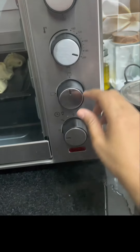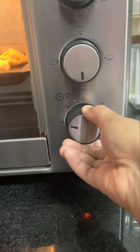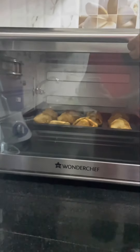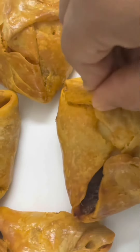Convection mode at 200 degrees Celsius. It will be 35 minutes, up and down heat. Preheat for about 5 to 10 minutes, then it's ready to cook — a nice bakery crisp finish.